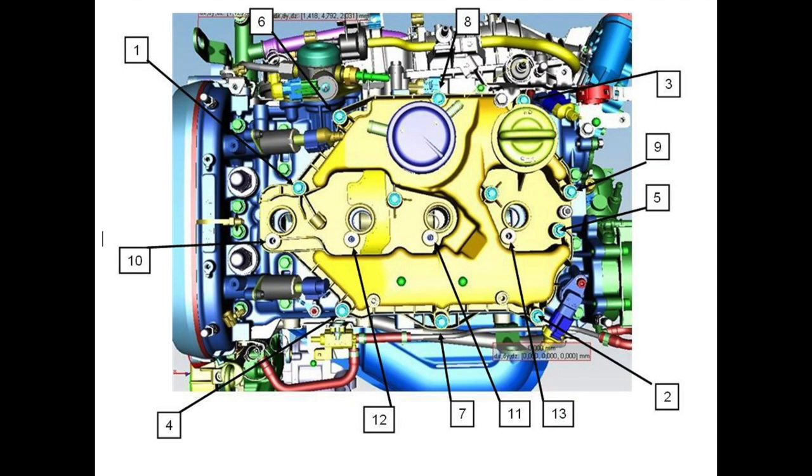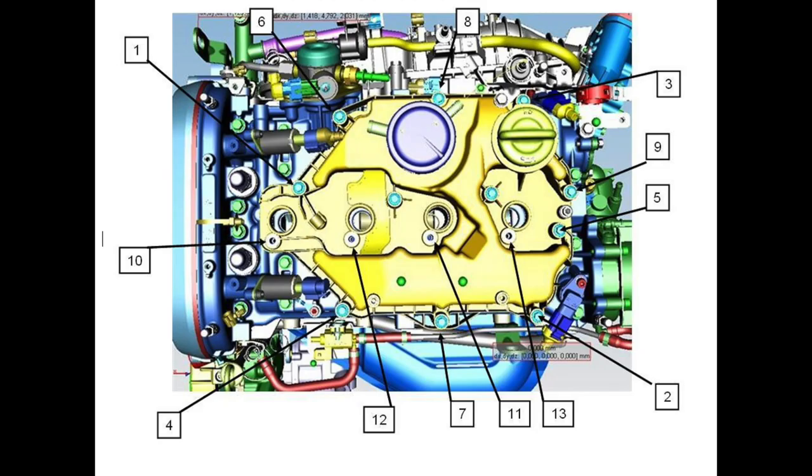Here you can see the sequence for tightening the screws. You start with number one on the left side up, then number two right side down, number three right side up, and you go all the way through to the last one, number 13. Be careful with the middle screws — they're not numbered here, so don't forget to tighten them. Tighten them with a torque of 8.8 Nm. Make sure every screw is tightened to this torque, then go over it another time to confirm everything is done right.